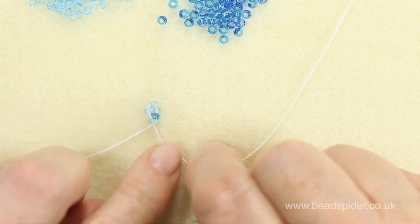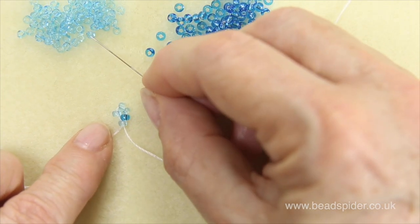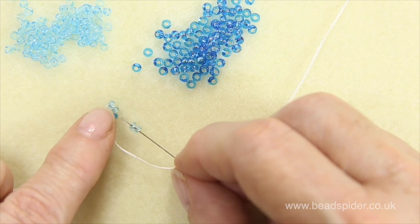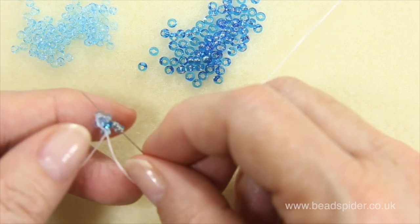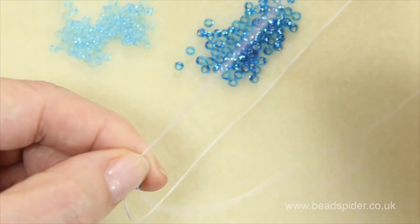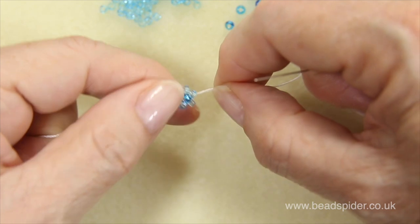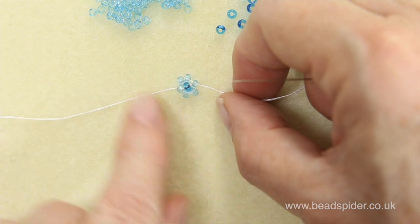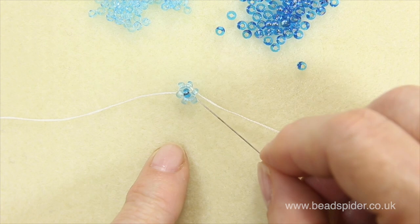Pulling up the threads gives me half of my flower. Then I pick up two more beads and go around that center bead, continuing around the circle and going through the last bead, which is the fourth bead I picked up. When I pull it up I've got a nice little flower — or a nice little design. Now I'm going to add another flower next to it.